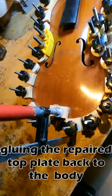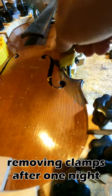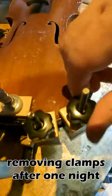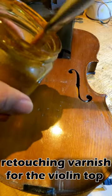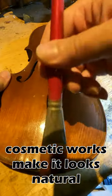We will then glue the repaired top plate back to the body. We have now reached the last step, which will be to retouch the varnish for the violin top and do some cosmetic work to make the violin look natural.